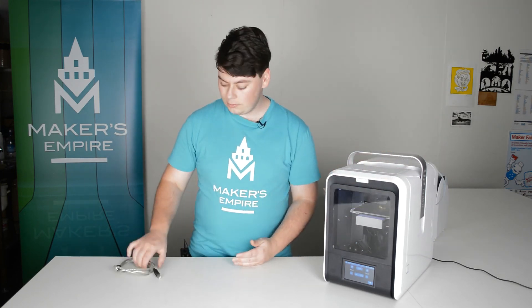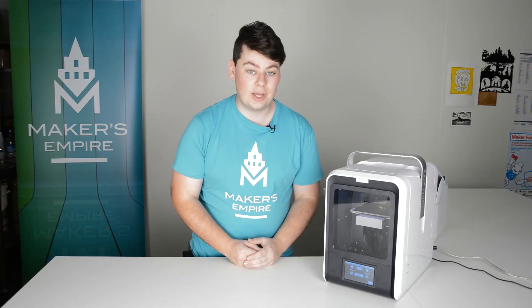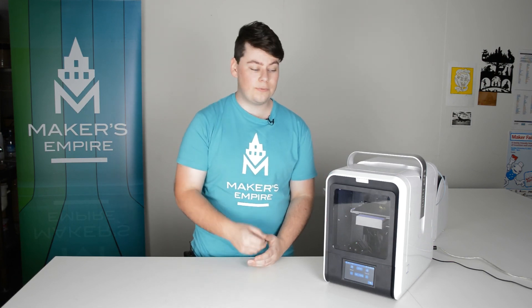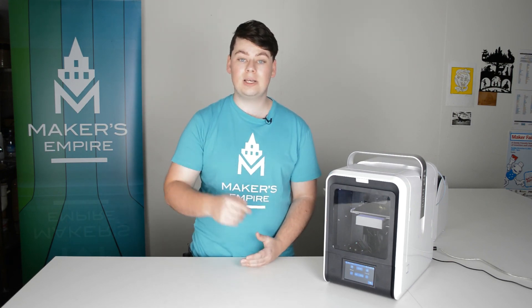The final thing to do is plug the USB cable into the printer and then connect it to a computer. Your Up Mini 2 is now ready to go. If you're ready to send your first 3D print, you can find in the video description below a video explaining how to do so. I'm Luke from Makers Empire, thanks for joining me. If you'd like some more information about Makers Empire or our 3D printing learning program for K-8 schools, check the video description below. If you have any questions or requests, feel free to leave them in the comments below and we'll get back to you as soon as possible.